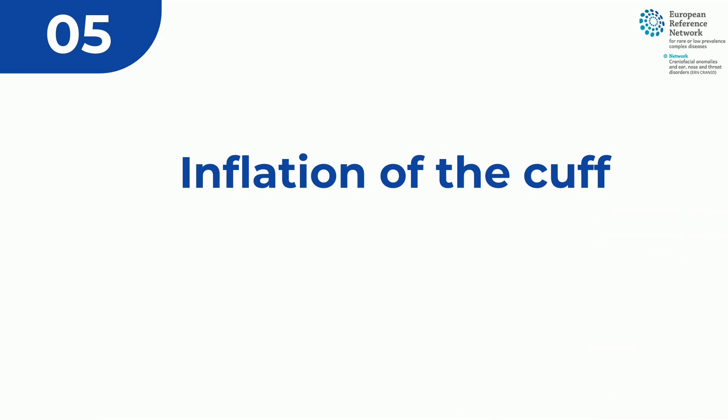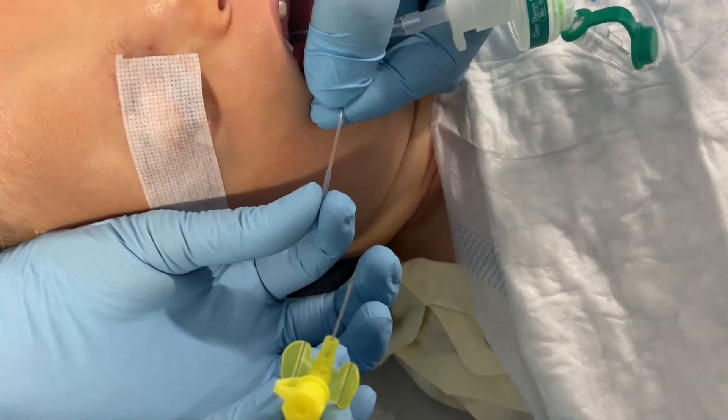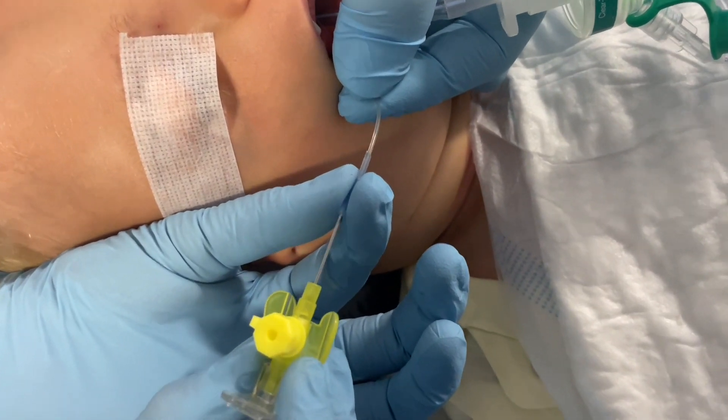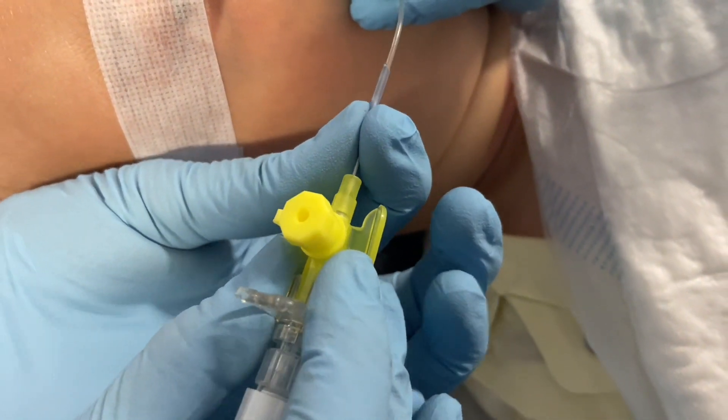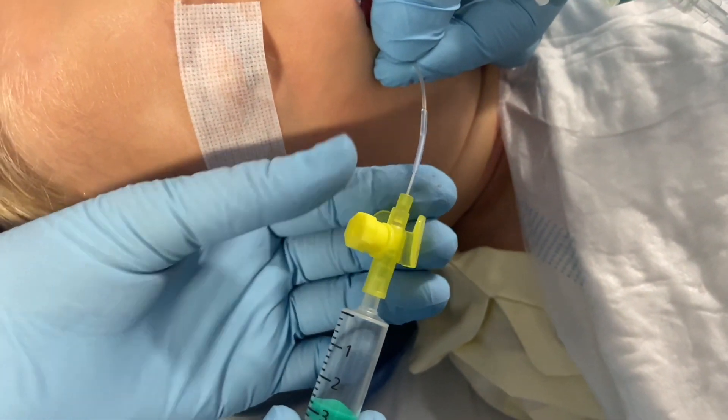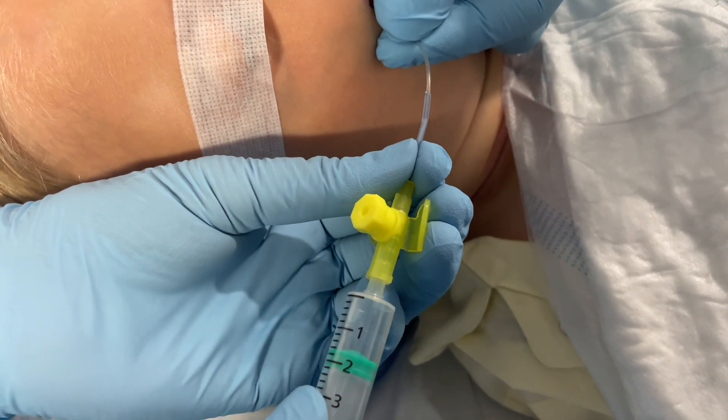When a cuffed tube is needed, the cuff can be inflated by placing an intravenous cannula in the cuff channel and using a syringe or cuff pressure gauge to inflate the cuff. A three-way valve or a cap can be used to close the cannula lumen.